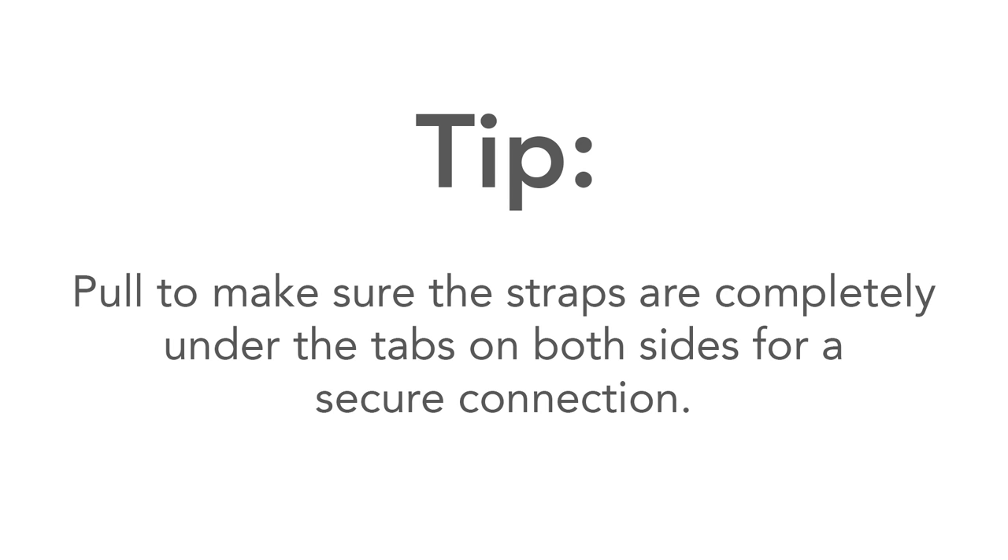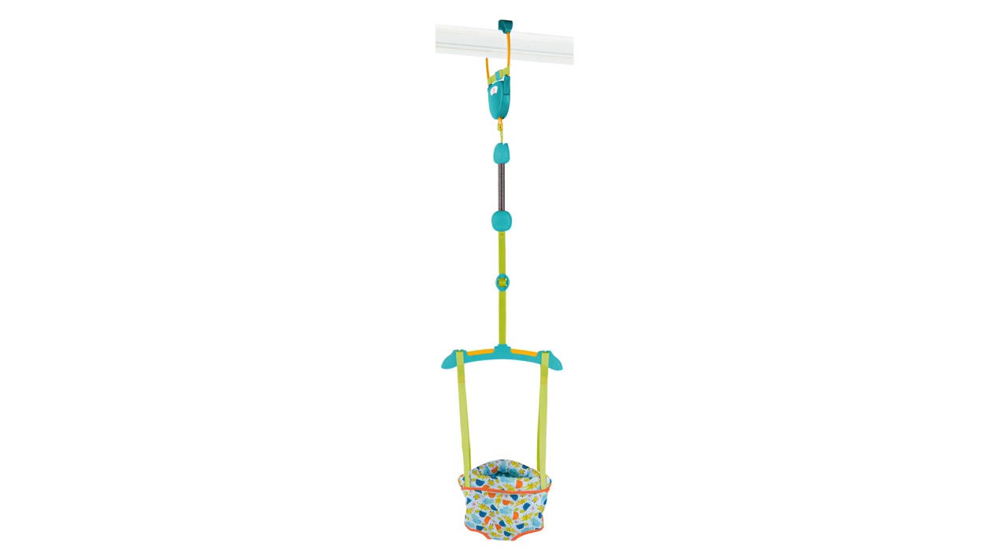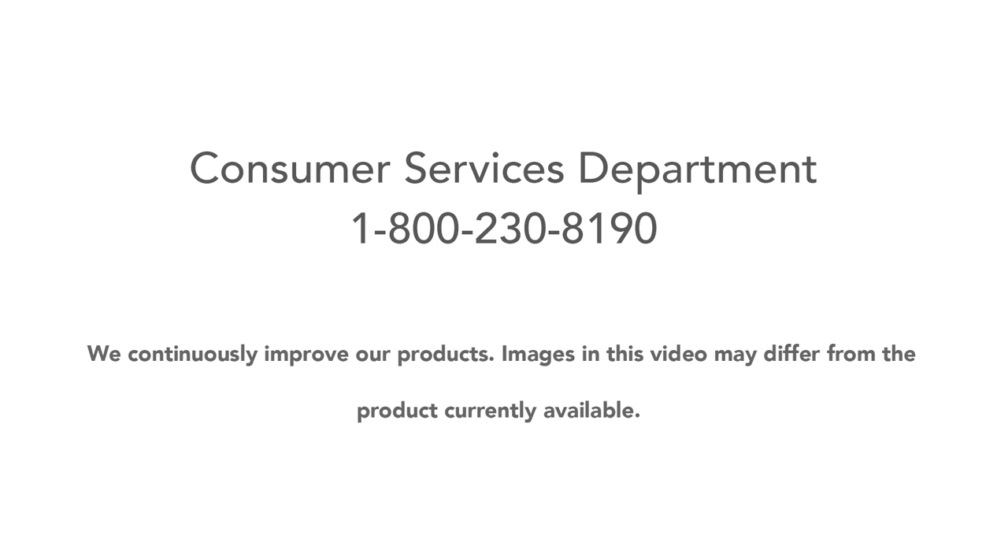Pull to make sure the straps are completely under the tabs on both sides for a secure connection. Thank you for purchasing this door jumper. We continuously improve our products, so images in this video may differ from the product currently available.